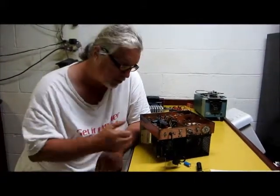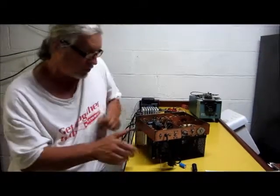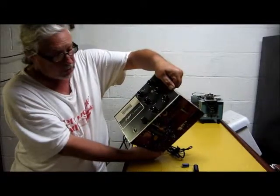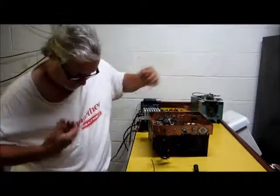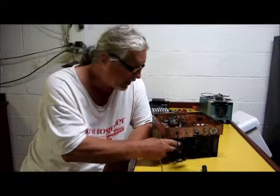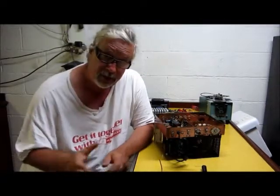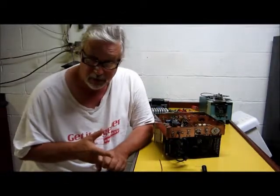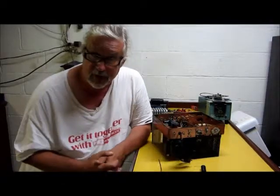Well, back in the novice days, you really couldn't afford some of these transmitters, such as this nice Drake 2NT transmitter. It was a little out of my price range. I'm wearing a Heathkit shirt because I ended up buying Heathkits. They were more affordable, and building Heathkits, you learn hands-on soldering, how to put the stuff together, theory, and you got the satisfaction of using it after you built it.